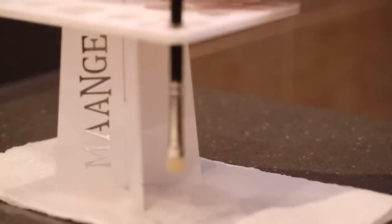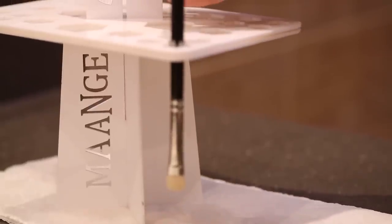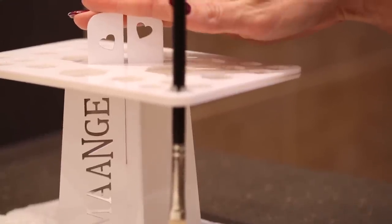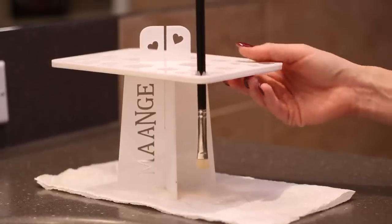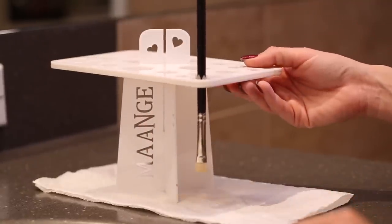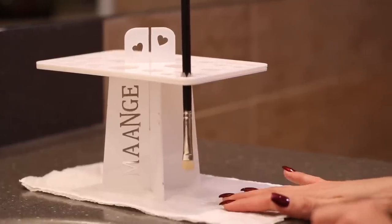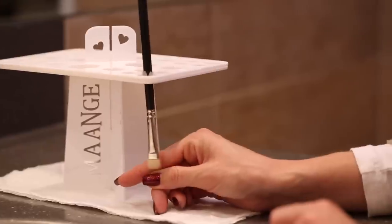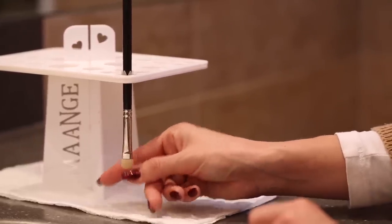I bought this brush drying rack on Amazon — I want to say it was less than $10. I will link this exact one below for you, and if I can't find it I'll link the closest dupe. It is awesome and it breaks apart for travel into three individual pieces, so it's really easy to pack up and take with you. I always put either a towel or a paper towel underneath it just to catch any extra drips that might come off your makeup brushes — that way you're not making a mess on your countertops.